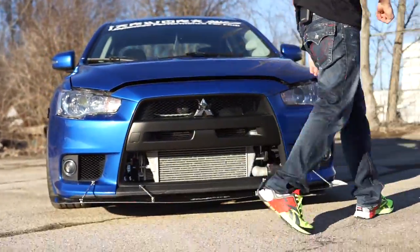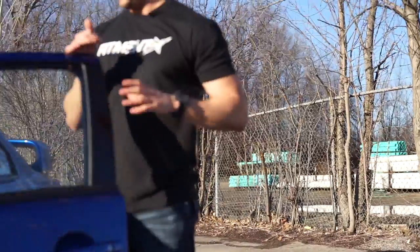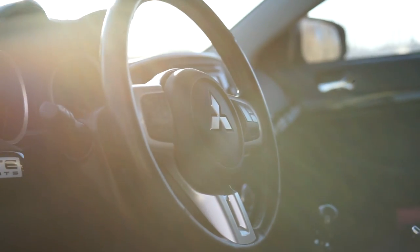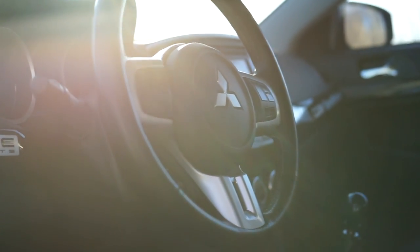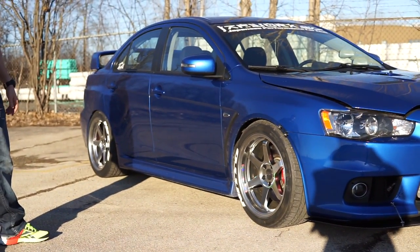Take a peek at the interior, check it out. I always like the Evo interiors — real simple. Brushed pedals. It's got the Bluetooth aftermarket gauges up here. Carbon fiber shift knob. Once again, 18 by 9.5 plus 12 offset on the wheels.